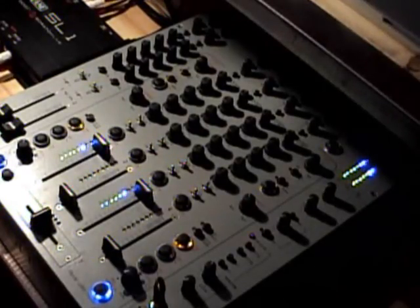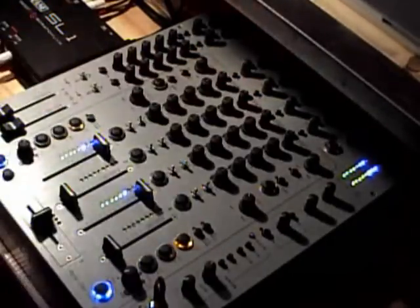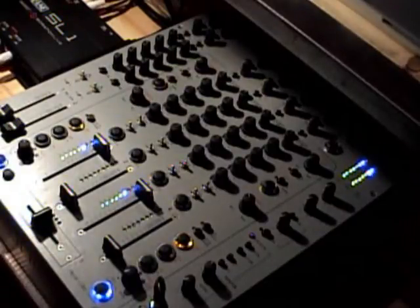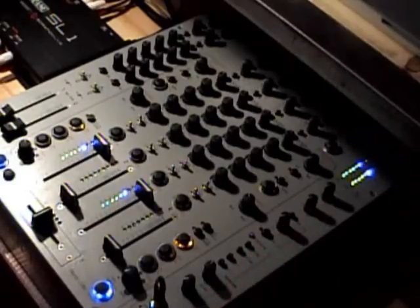So here you have it, the Zone 9-2. First couple questions people asked about: one of them being the 4-band EQ feature on this mixer versus the Pioneer, which is just a 3-band. Somebody also wanted to know a little bit more about the Q-monitoring features on this mixer, which is also a little bit different than the Pioneer's.